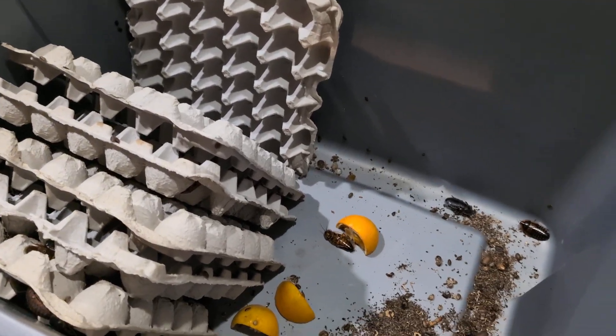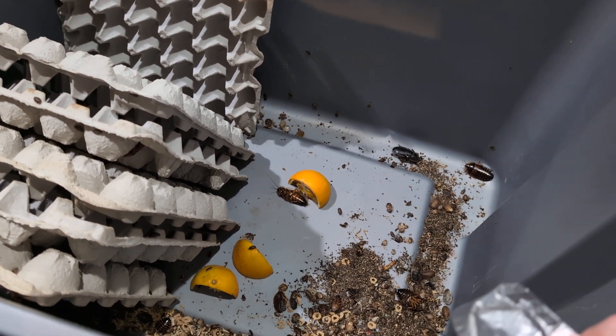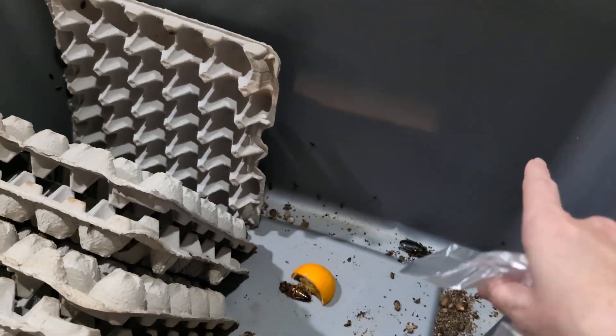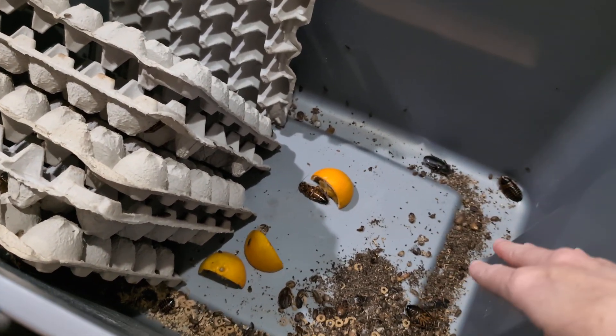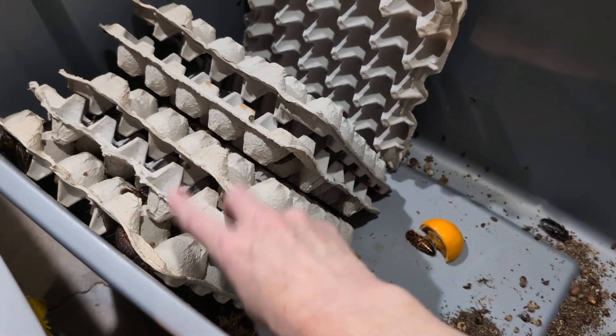I take the old egg flats and put them straight in a trash bag, then tie it up — that's where the gnats lay their eggs. Sometimes they lay eggs on the side, so you've got to watch out. As I got rid of the old ones, I put new ones on this side.